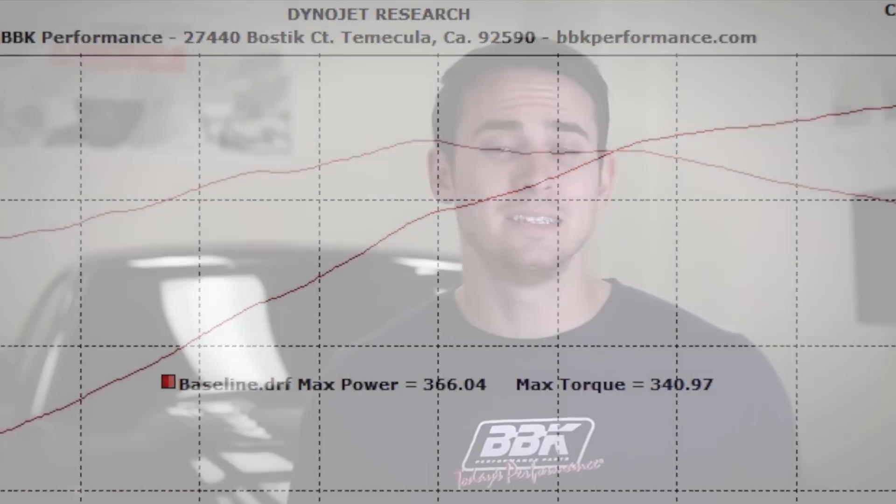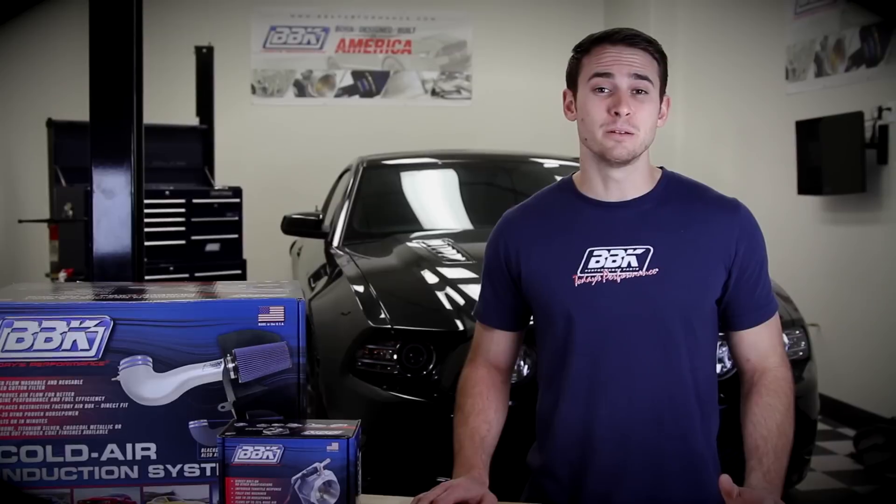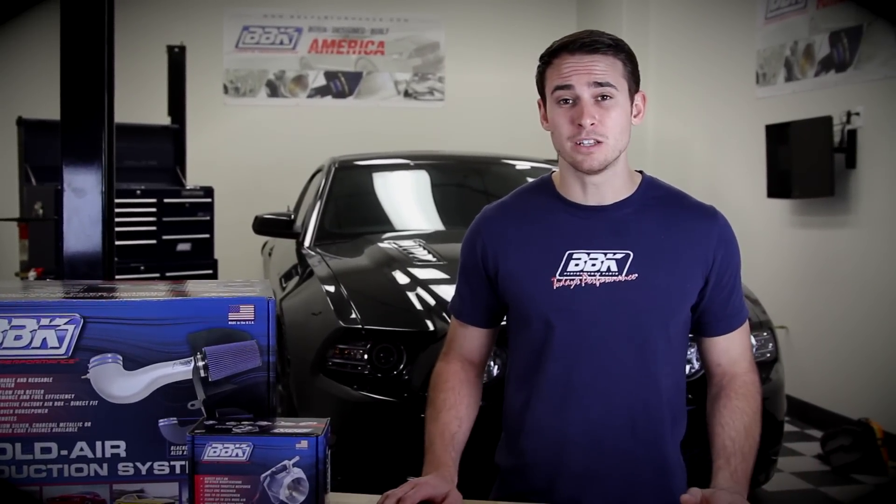Now that we've got an idea of our baseline, we can take a look at one of the simplest ways to get a little bit of extra horsepower out of your 5.0 — our high flow cold air induction kit. Once installed, we should expect to see gains of up to 10 to 15 horsepower and a noticeably improved throttle response, all for under $300, making this kit one of the best bang-for-your-buck bolt-ons on the market.